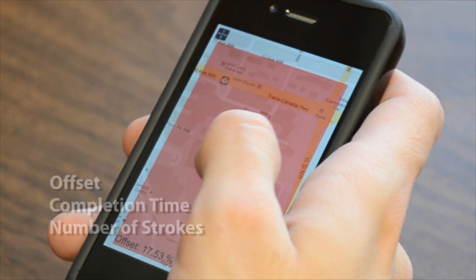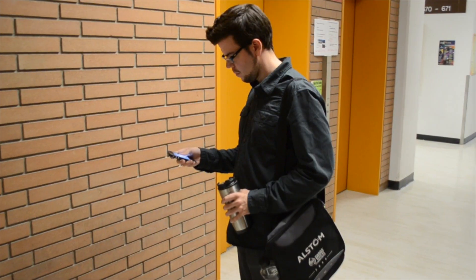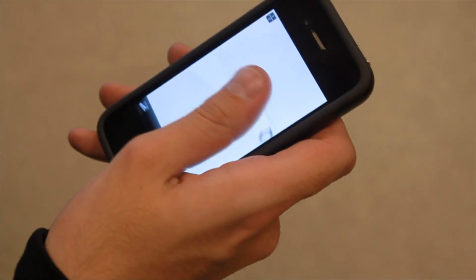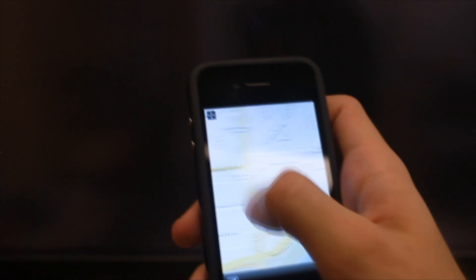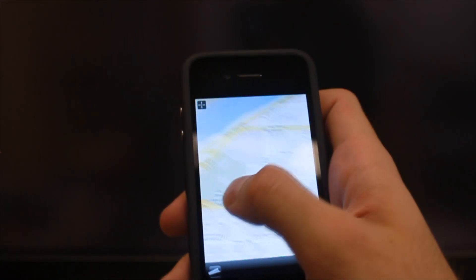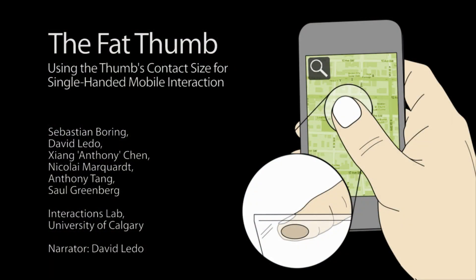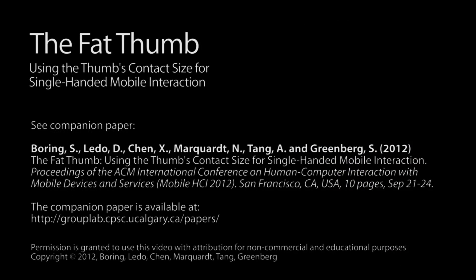As results, we found that fat thumb outperforms the other techniques in terms of offset. Fat thumb also had the least number of strokes and was identified as the technique most comfortable to use. In summary, we introduced the fat thumb interaction technique allowing one-handed interaction with a mobile device. It causes little to no strain on the thumb and wrist, and provides a simple mode switch that people can easily understand and get used to. Overall, we believe that making use of the contact size provides a new dimension for mobile interaction.